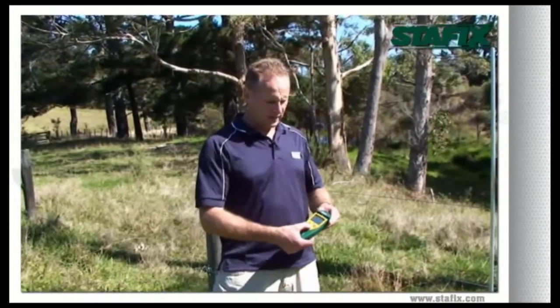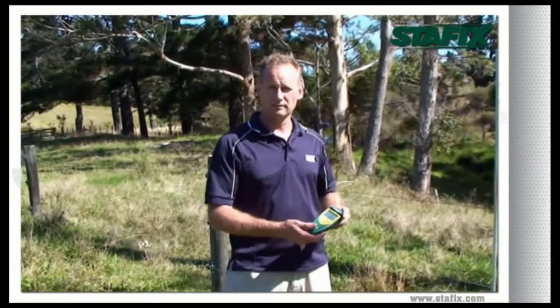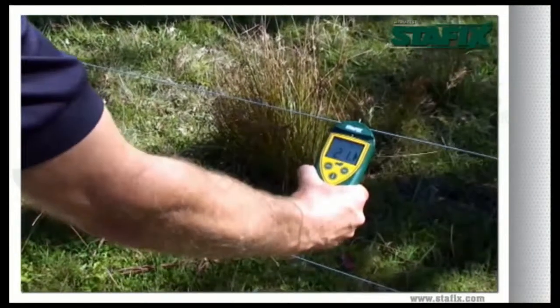When using the fault finder, it not only gives you a voltage reading, but it also gives you an amperage reading, all on the same screen. Simply place the fault finder on the fence at the beginning of your fence line and it will tell you what's happening on your entire fence.